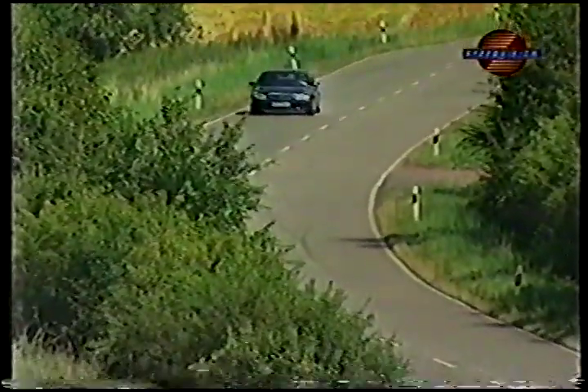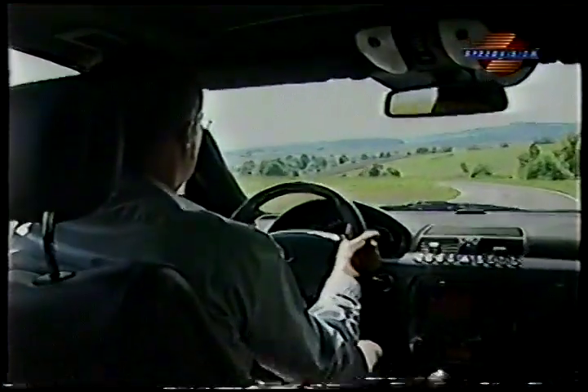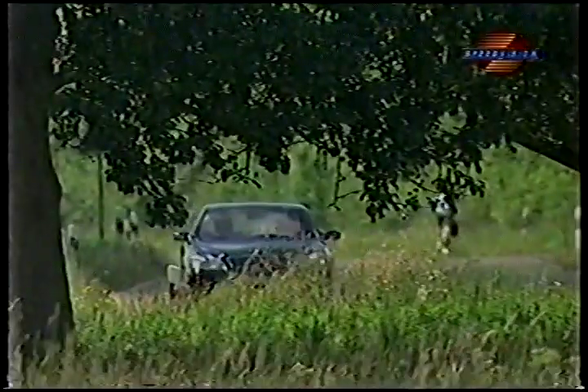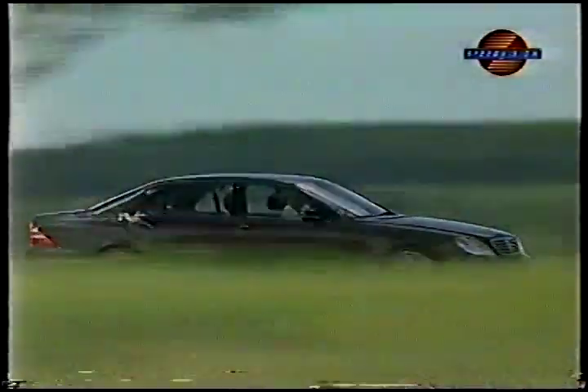The Mercedes S500 makes quite an impression. Whoever wants more performance can have the S500 upgraded by the famous German Mercedes tuner Carlson. Formidable tuning measures carried out on the engine, suspension, brakes, and interior turn a standard S-Class into a Carlson CM60, the flagship of this auto company.